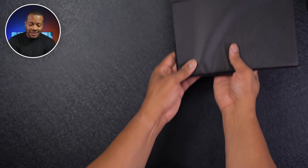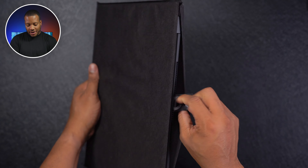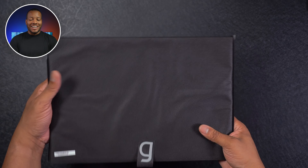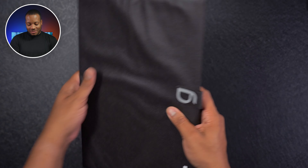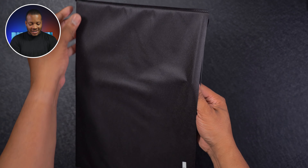Now it's time for the star of the show — the 16-inch LG Gram. Already I can tell you, this thing is super light. It feels like I'm just holding a magazine or something. Really super light. So let's get this cover off here.